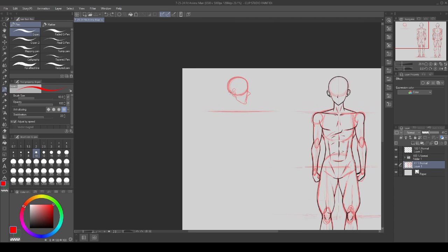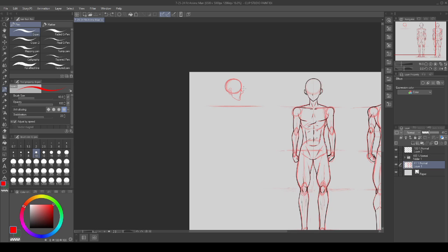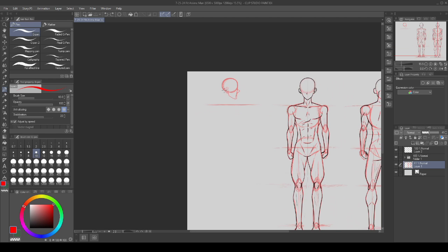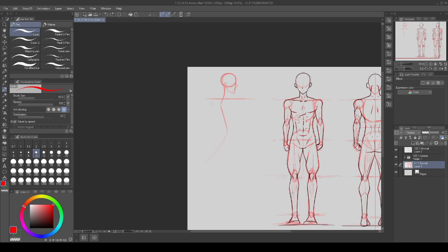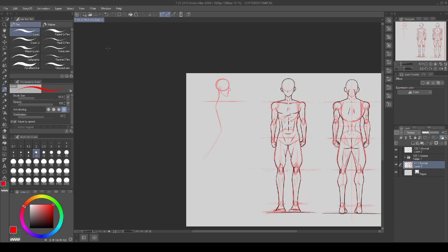From there we can go ahead and draw in our guideline for the spine. This is super hard to get right on the first go, so just try to get the shape you're looking for — it's probably going to get changed so much by the time we're done that it will be unrecognizable. I'm going to start at the neck, swoop in a little bit, poke out to a slight point around where the shoulder blades will be, come in, and then swoop out to where the glutes would be.